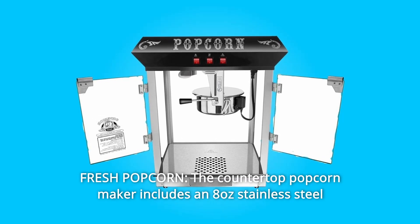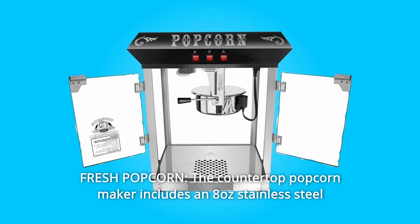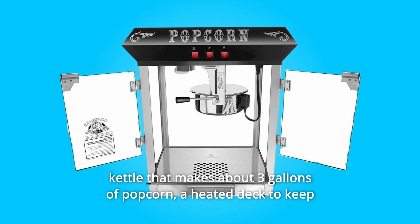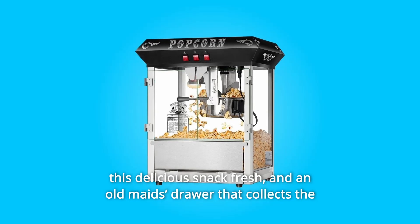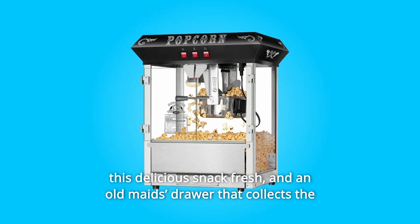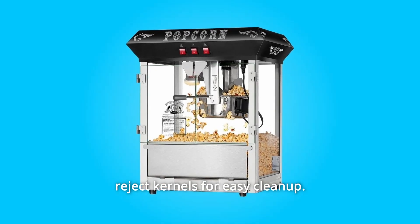Number 7: Fresh popcorn. The countertop popcorn maker includes an 8-ounce stainless steel kettle that makes about 3 gallons of popcorn, a heated deck to keep this delicious snack fresh, and an old maid's drawer that collects the reject kernels for easy cleanup.